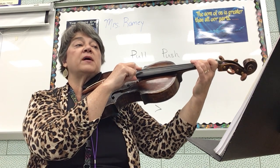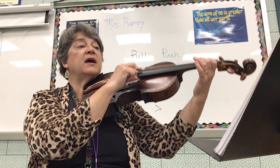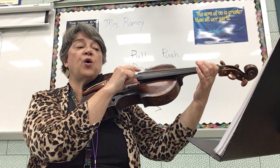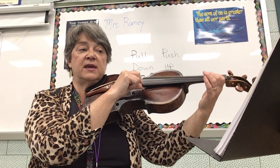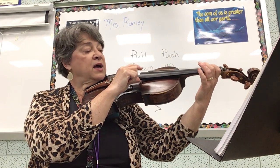F sharp, E, D, rest. F sharp, E, D, rest.